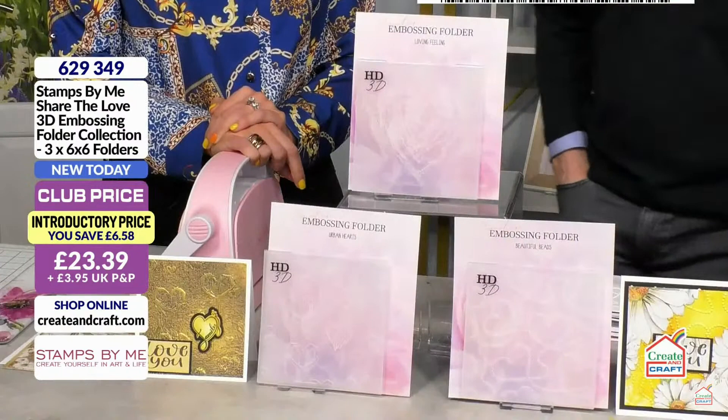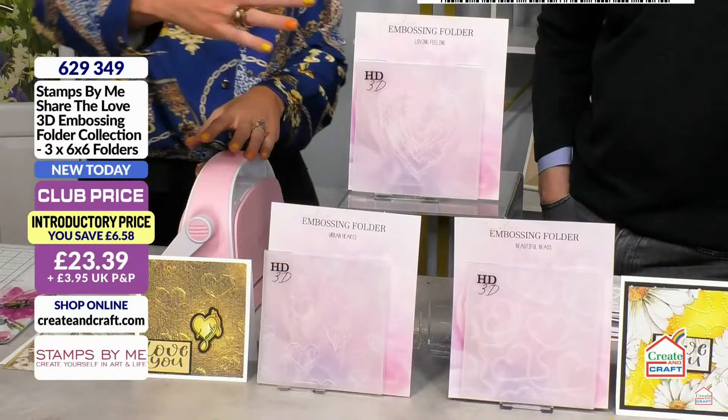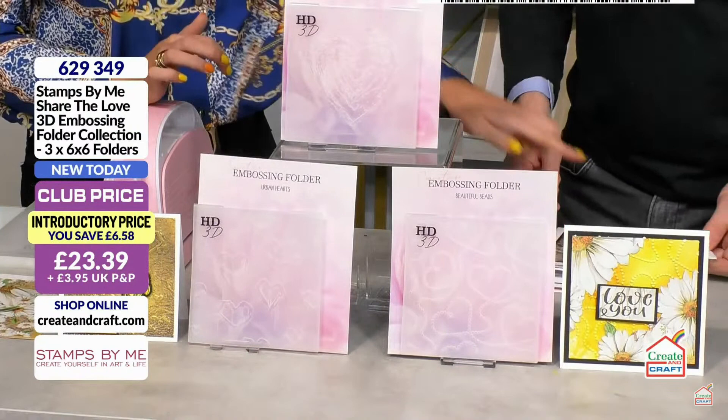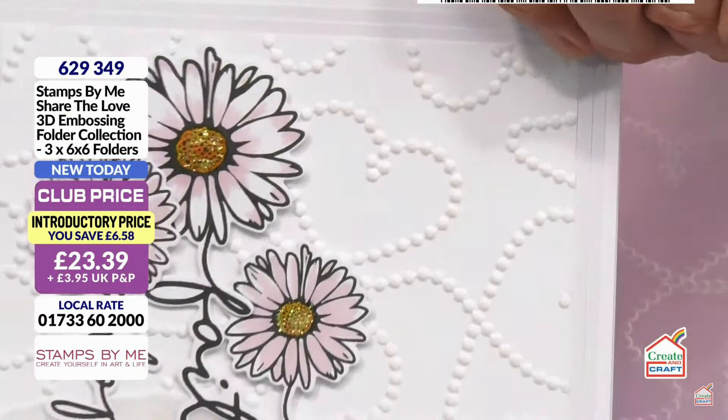We're going to kick off with some embossing folders. These are gorgeous — they're HD3D, so they give you that extra element of dimension. Absolutely fabulous. I'll run them through live so you'll get to see the detail. It's a collective of hearts: a solid abstract heart, some beaded hearts, and some urban hearts with a bit more of an artistic flair. If you feel those beads, they are incredible — the detail is extraordinary.